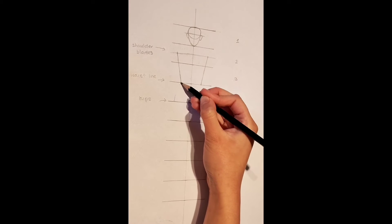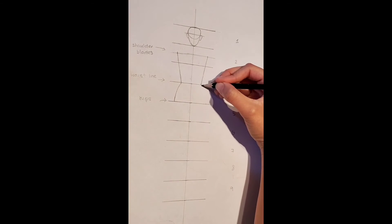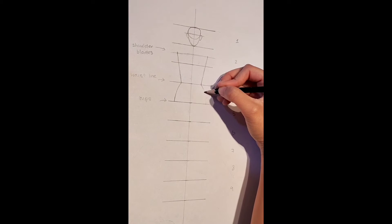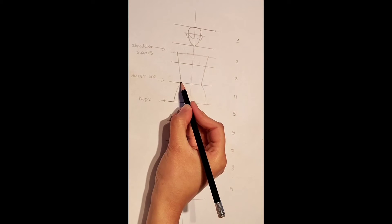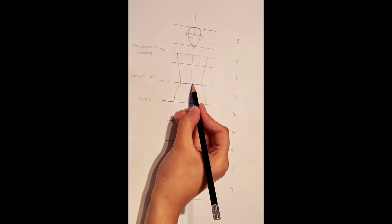Now from the waistline, we are going to connect this towards the hip line. But this time around, we are going to connect it with a slight curve. Remember that the waist is in a straight line, so we are going to draw a bit of a curve like so.